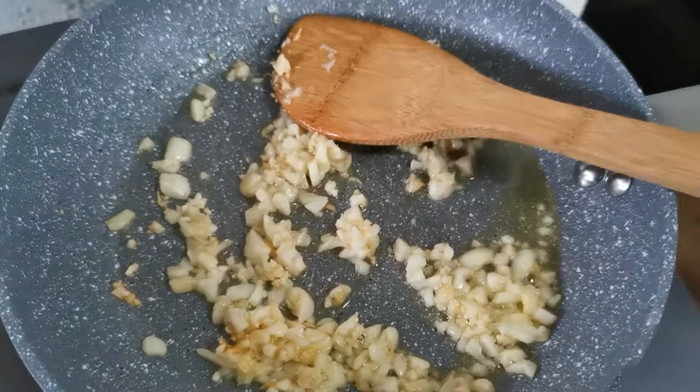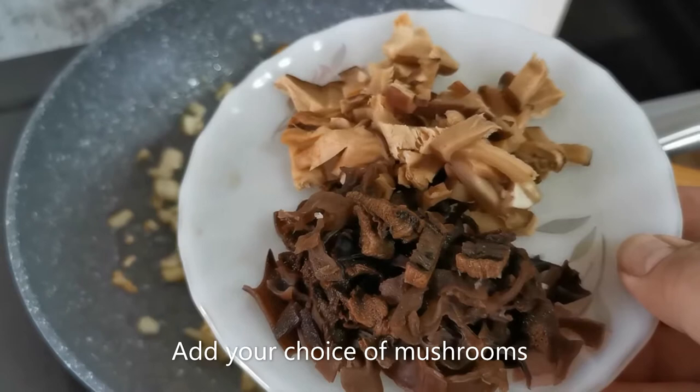The next step is to add the mushrooms. I'm using three kinds of mushrooms here: shiitake, black and white fungus, and oyster mushrooms.